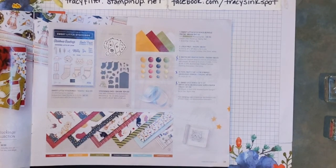Showing you guys a different way to use it if you're not necessarily the cat-dog cutesy kind of person. There are lots of great things you can do with the stamp set, dies, and accessories from this suite.